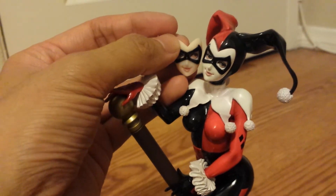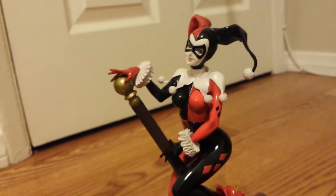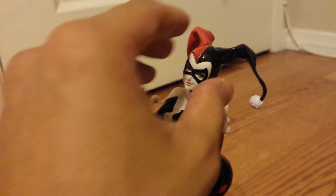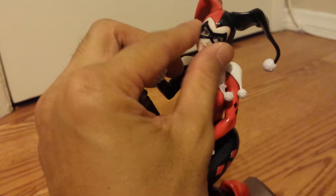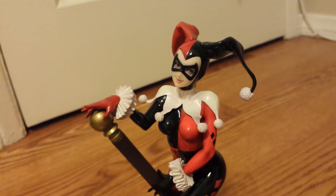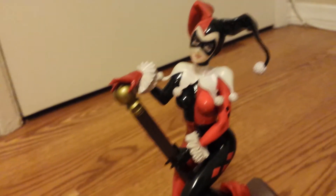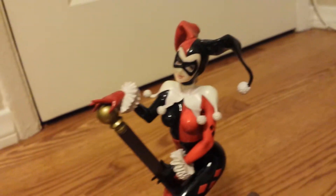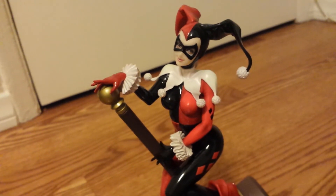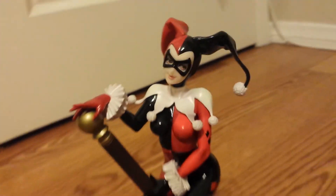Personally I like the skin tone better than the white, although the white doesn't look bad at all. I can live with that, but I do like the skin tone better. Alright guys, that's the statue — this is the Kotobukiya Harley Quinn. Beautiful statue, thanks for watching. Feel free to like, comment, and subscribe. I'll see you guys next time, take care.